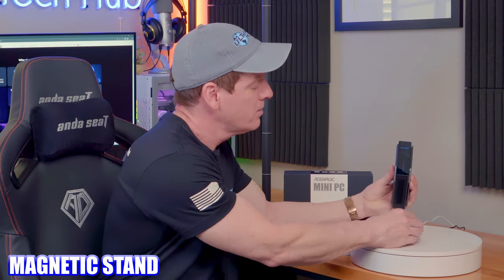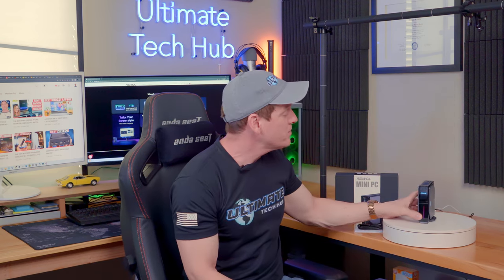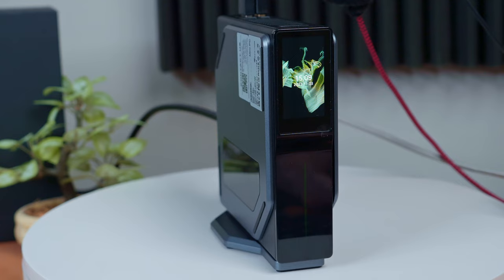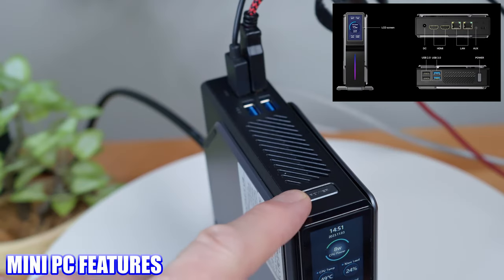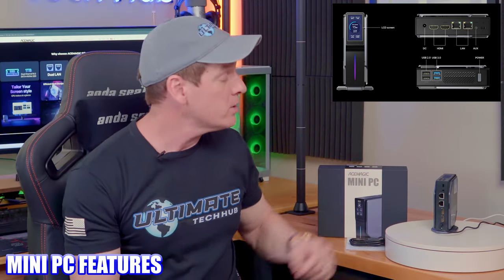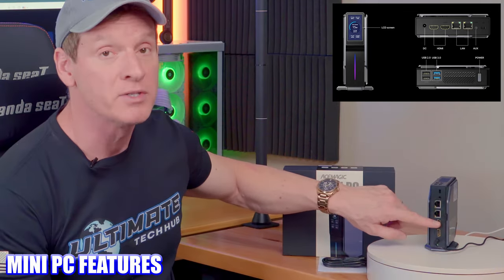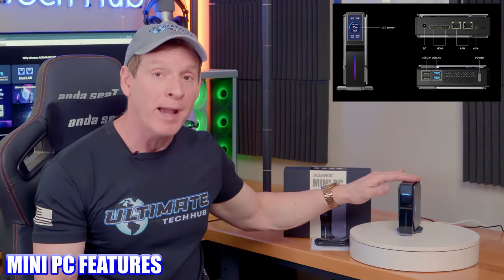It also has a really neat magnetic stand — you can also place it flat if you want. I found this to be more of a bookshelf PC, so it looks really good. As far as the outside of the PC, you have plenty of ventilation. The power button is in the front with four USB connections. In the back you have two LAN ports and two HDMI ports, and yes, this can run dual 4K monitors. With the dual LAN ports in the back, you could run this as a router using PFSense or OpenWRT.